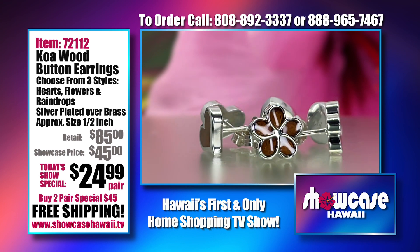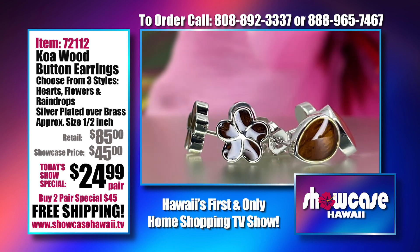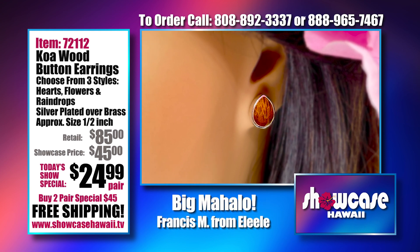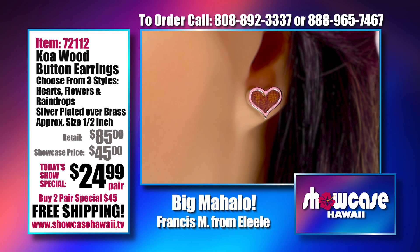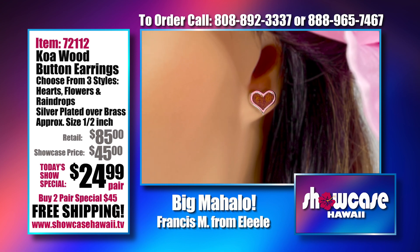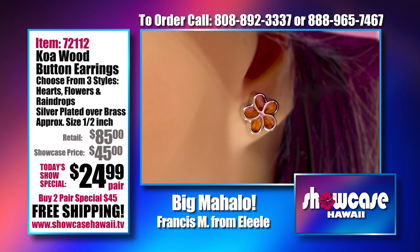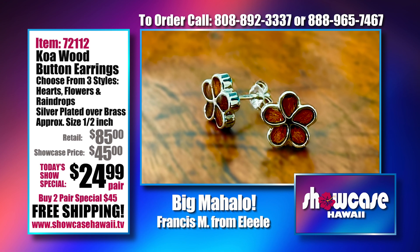Our koa wood button earrings come in three different styles. You can see the plumeria flower, and with this wood grain, each one is going to be different with a unique color tone. The raindrop designs are very popular. The koa wood is inlaid within the design — it's inset and protected with resin, which gives it a nice glossy look and really brings out the grain of the wood. It is a post earring, which a lot of people like — it stays secure when wearing a mask and is very secure at work.